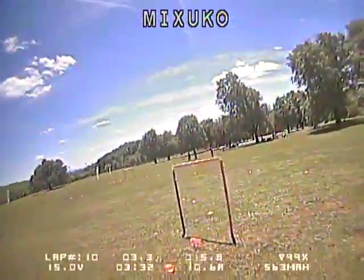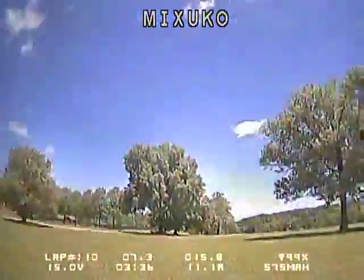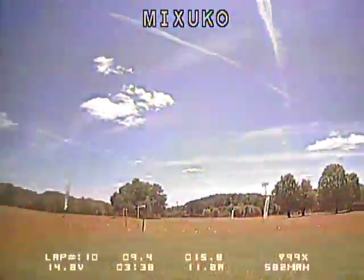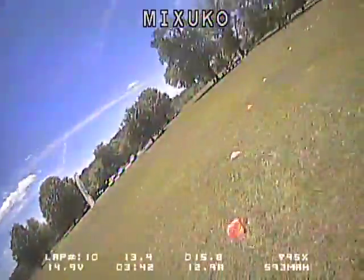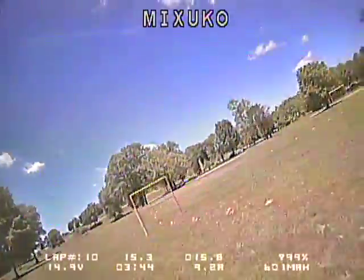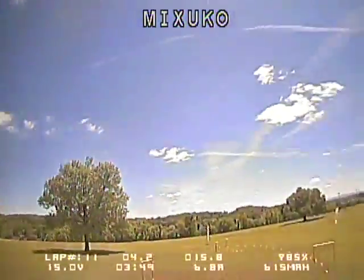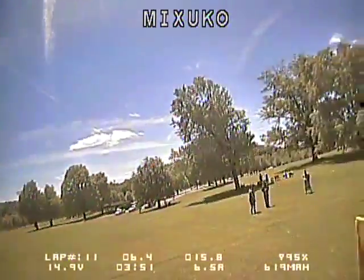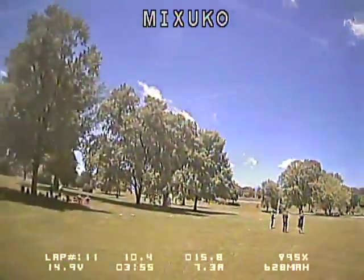I tried to do some of these runs with just some PVC poles standing on the ground and found that it didn't work very well. You really do need to mount these on an air gate, because you have to get relatively close to the emitter to trigger the laps. But other than that, I had a great time playing with this — as long as I hit the gate, it triggered. I had no false triggers, and I think this is going to be a really exciting product.